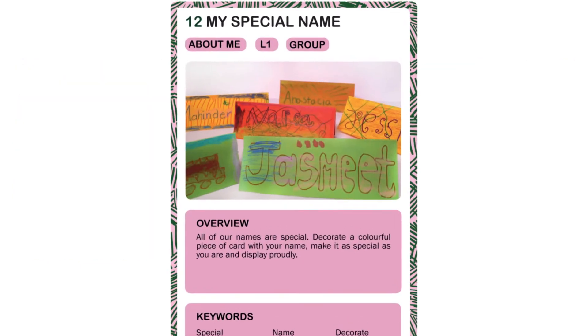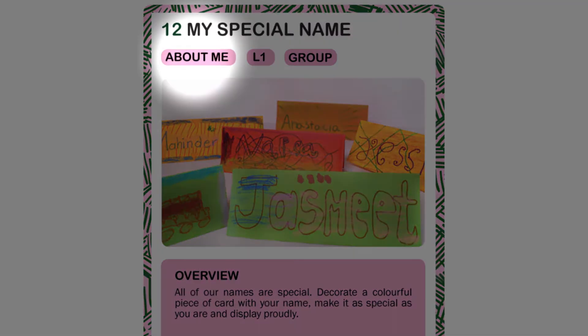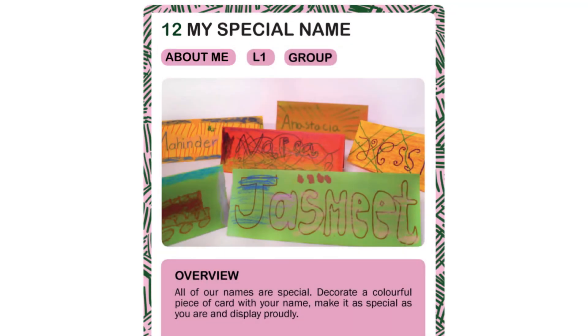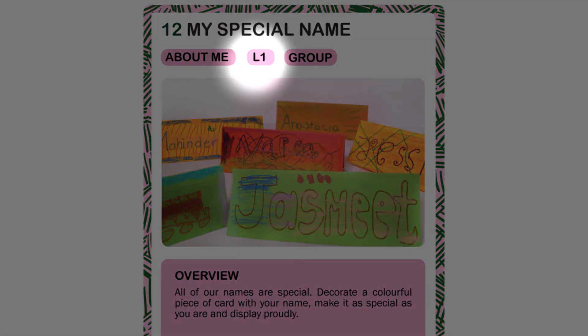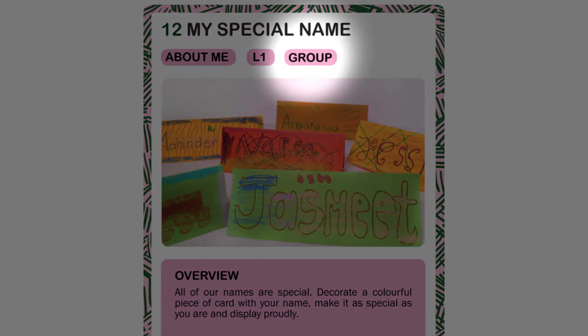My Special Name activity. This activity is in the About Me category. These focus on the child in a positive way — they either reflect on positive qualities to boost self-worth or celebrate aspects about themselves, in this case their name. This activity is level one, which means it's low intensity and easy to demonstrate with language barriers. It can be done in a group.